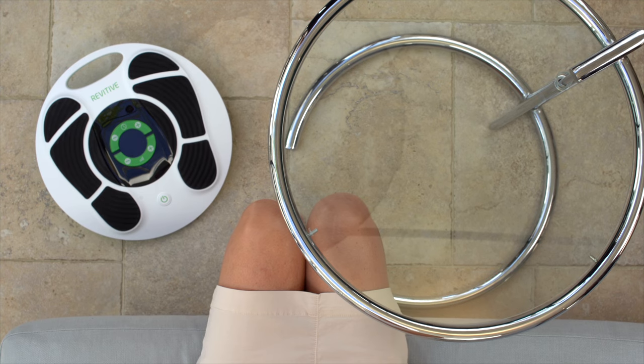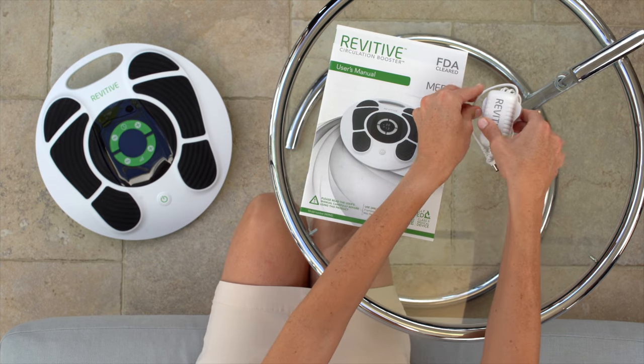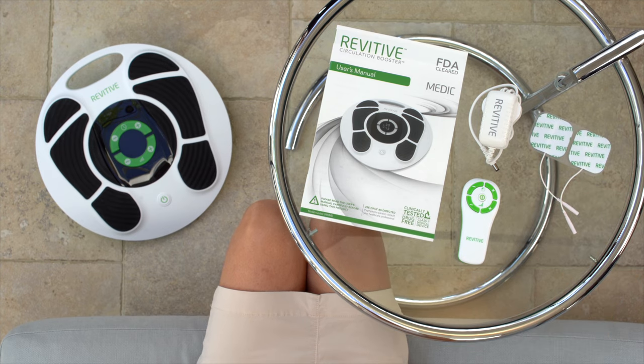In the box you will find the Revitiv device, the user manual, a power adapter, remote control with two AAA batteries, and one set of electrode body pads and body pad cord.